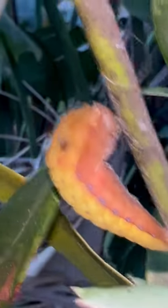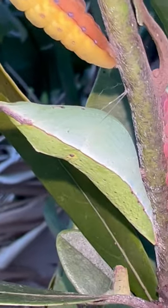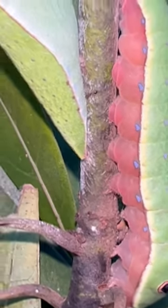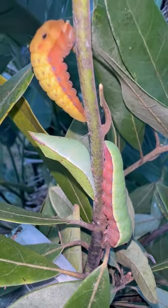The chrysalis — or rather, the caterpillar will shed its skin, and the next layer of skin that hardens will become this chrysalis. As you can see, the girdle is there, it's attached by the cremaster, and then it's only a matter of a week or two before we emerge into a Palamedes swallowtail.